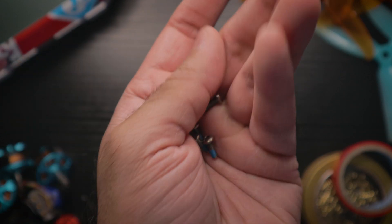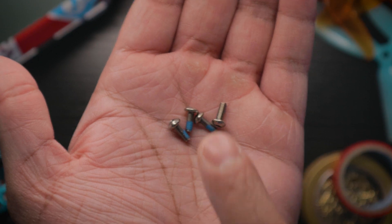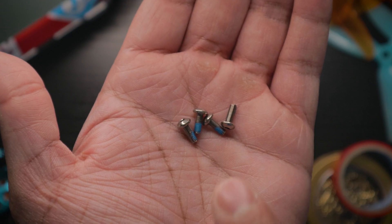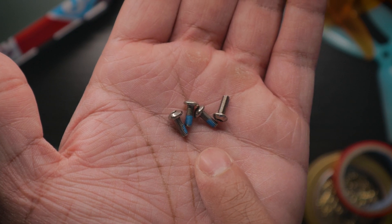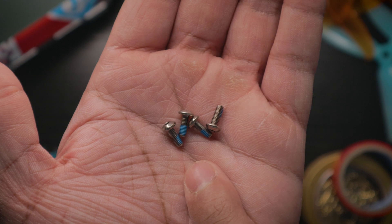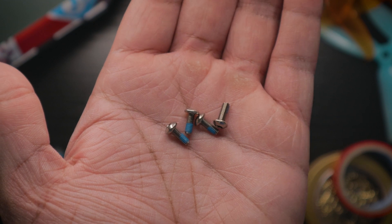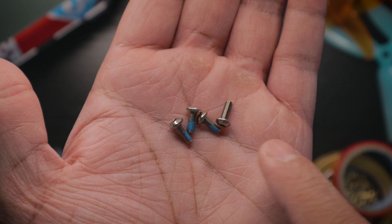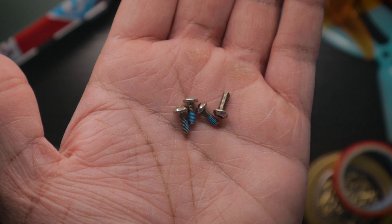One final flaw: the included motor screws are way too short. I don't know what build these are designed for, but they're terrible. Don't expect to build your quad straight out of the box with these screws. I have a link in the description for M3 screws at varying lengths that you can buy instead.